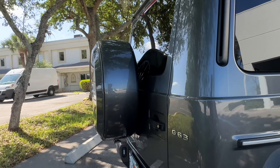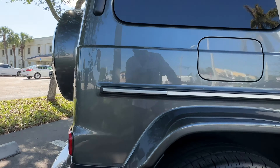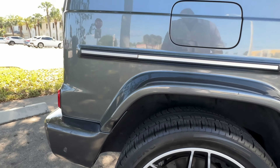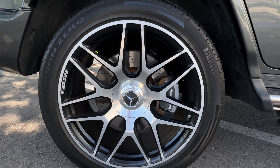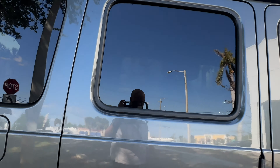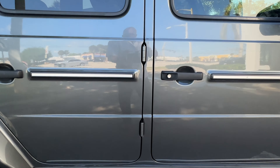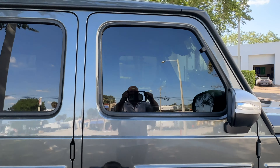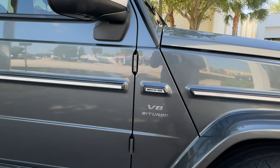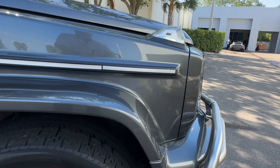Coming around to the passenger side on the rear fender. I've got one little mark here on the rear wheel, but no curb marks on it. On the rear door, no scratches or dings. On the front door, no dings or scratches. Moving up to the front fender — no dings or scratches here.